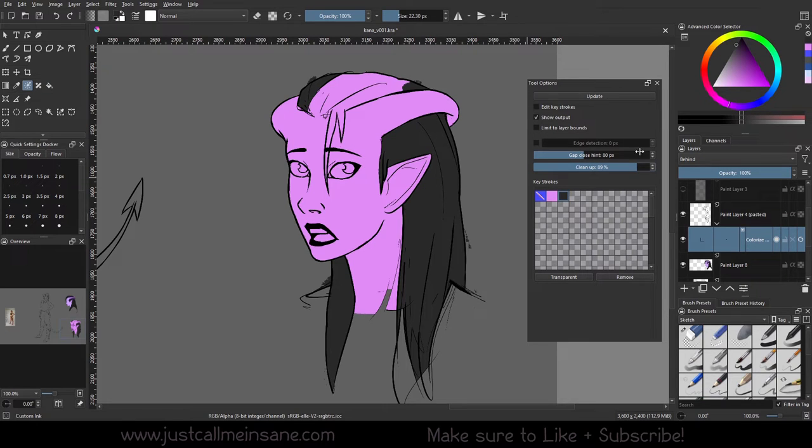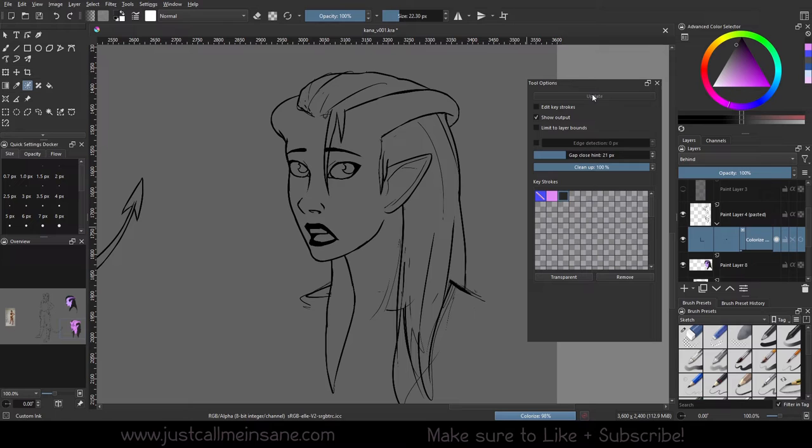Because my line art is already pretty clean, I don't think I'll have as big an issue as some people might. Good line art is going to really save you in the long run. But you still don't want these little bleed areas, because if you miss them, you have to go back and erase them manually after you convert the paint layer. So if we boost the cleanup back up and hit Update — you can see this area has gotten better. The black is there but it's not as dominant compared to the pink. We can also lower or raise the gap close hint in conjunction with the cleanup to get better results for how we want this color to be.